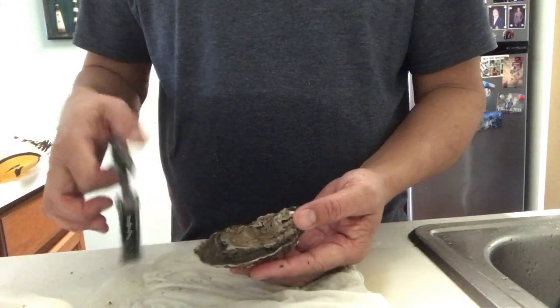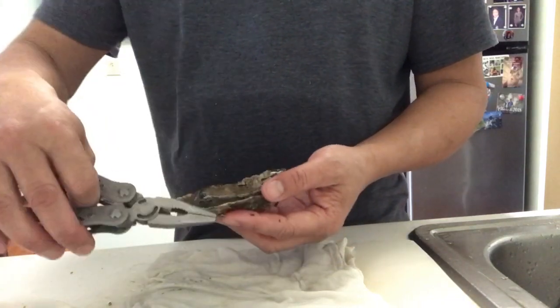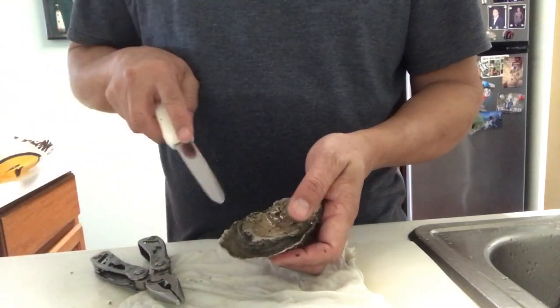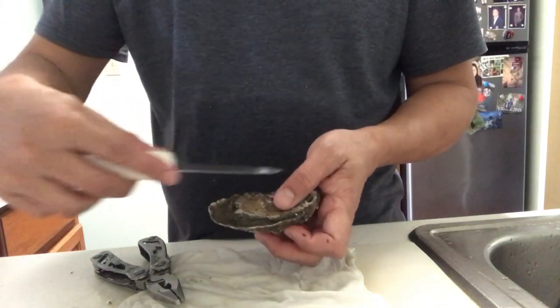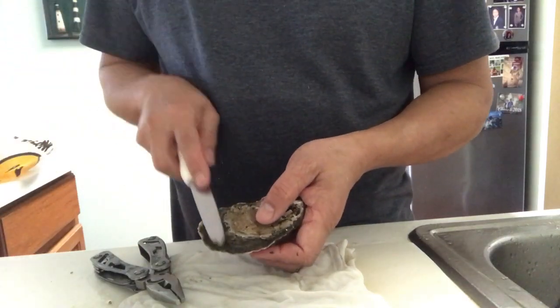I typically break the shell from the side that's closest to you, not on the outside or the front. And what that does is it gives you better leverage in inserting the knife away from your hand, instead of from the front or the side. So you want to insert it this way.